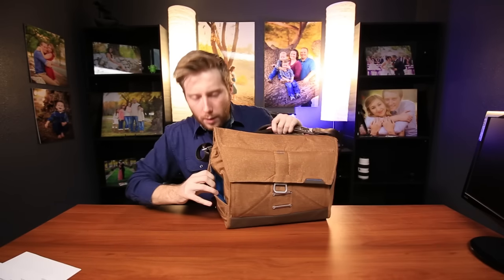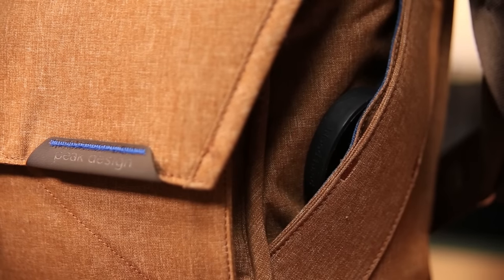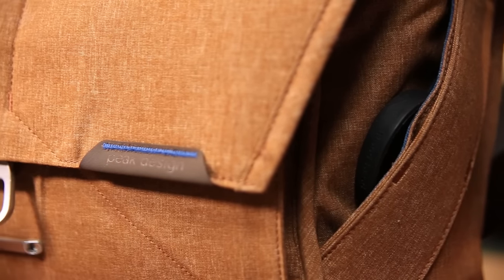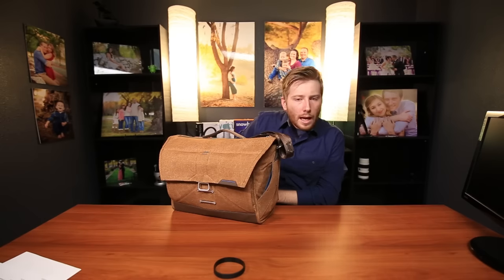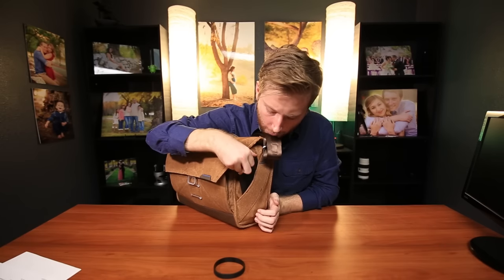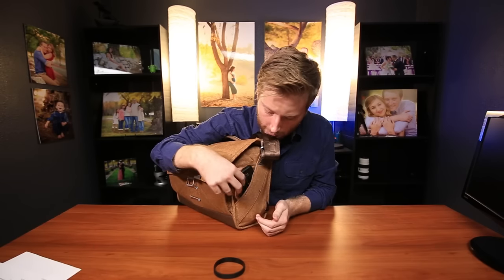Moving on to some kind of useless pockets right here — I never quite use these. I just realized I have cards in here I didn't know about. Same thing on this side — they're kind of really tough to get into. They show in their promo that some people put their phone in there. Let's see how it looks putting my phone in here — I have an LG G2. Yeah, no. I would not do that. Just put it in your pocket.